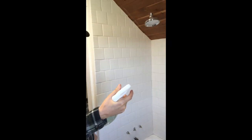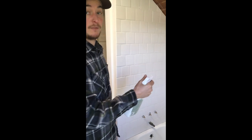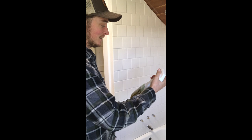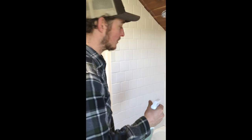It says to put two coats on the tile. I've never done this before, so you're learning right along with me. I'm gonna go ahead and spray it, wait five minutes, and wipe it off.